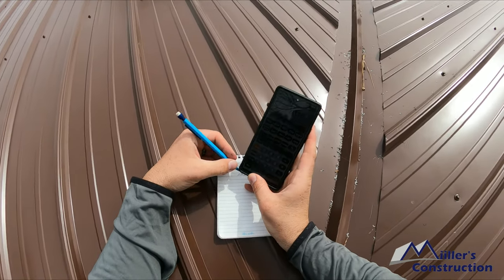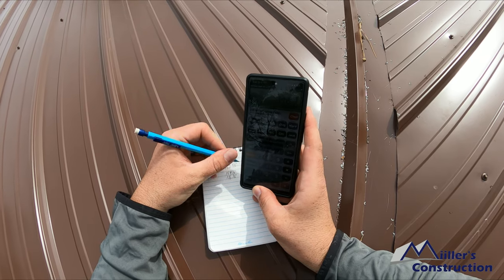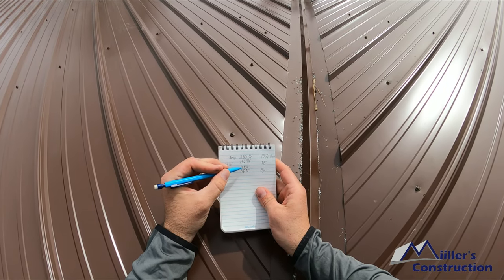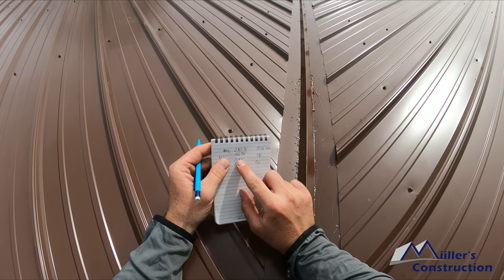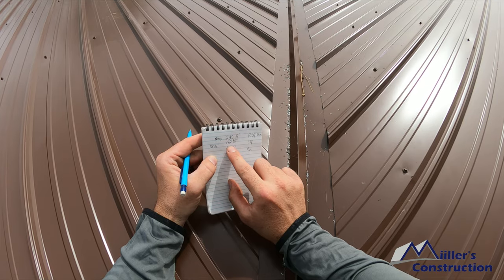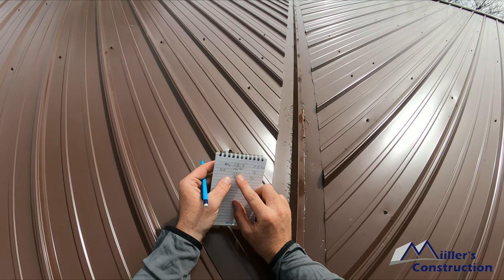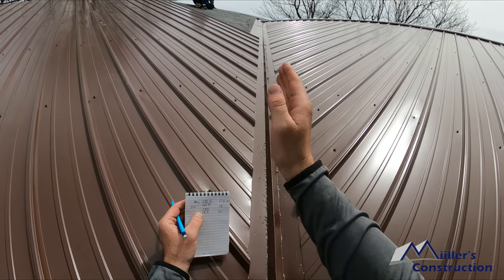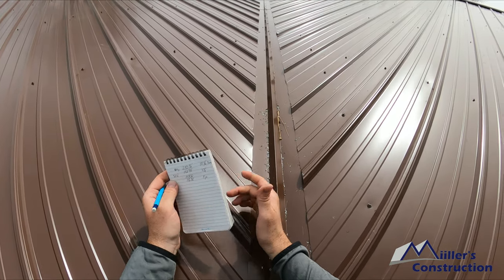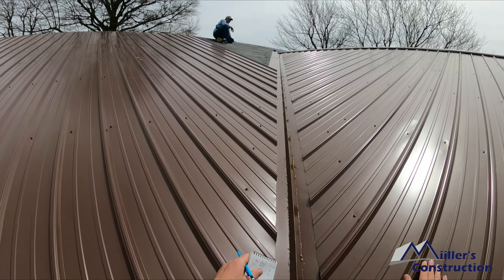So I'm going to write that down right underneath this one: one sixteen and seven-sixteenths. So our next sheet of metal — because the short point of the sheet we just put up was one fifty-four and a half — I subtracted our drop of thirty-eight and a sixteenth and came up with one sixteen and seven-sixteenths. That's the short point, and that's the long point. You just keep going in sequence like that. The next sheet — you line that up, mark it and cut it, and you just keep dropping thirty-eight and a sixteenth of an inch all the way up. That's how we do it — we've had success that way and you stay pretty daggum straight on those valleys.